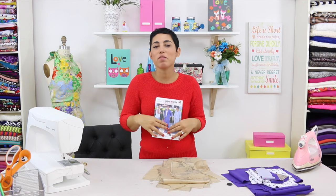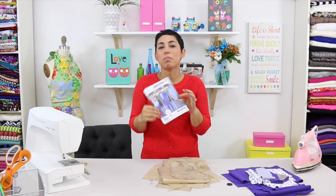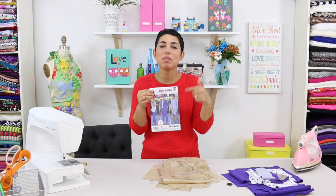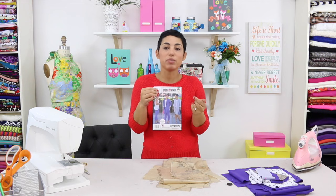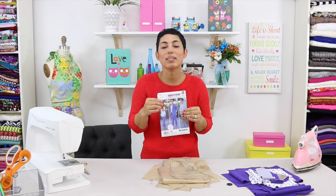Hi darlings, Mimi G here with another step-by-step video tutorial as part of my Mimi G for Simplicity pattern collection. I'm really excited about my spring patterns, especially 1167 which is this really amazing pants and short suit. We're going to start by making view D which is the blazer, so let's get started.